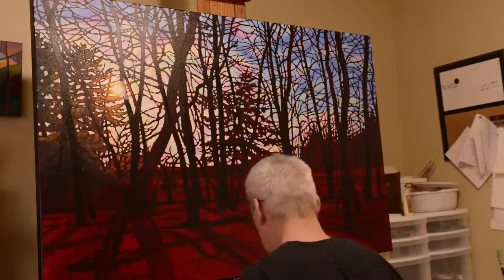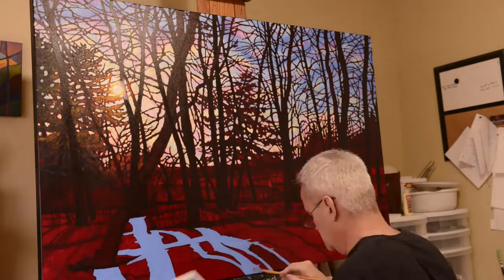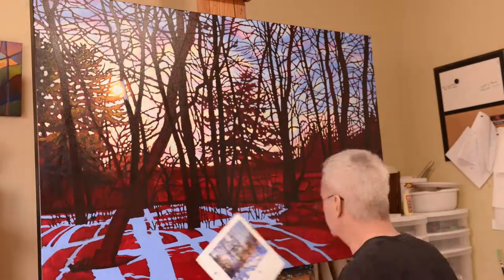Then it's time to block in the trees around the sun, finish off the background on the left, and then start blocking in the cast shadows on the snow.